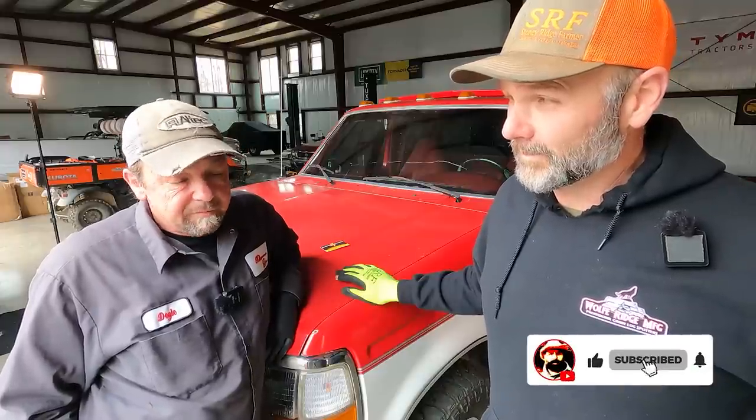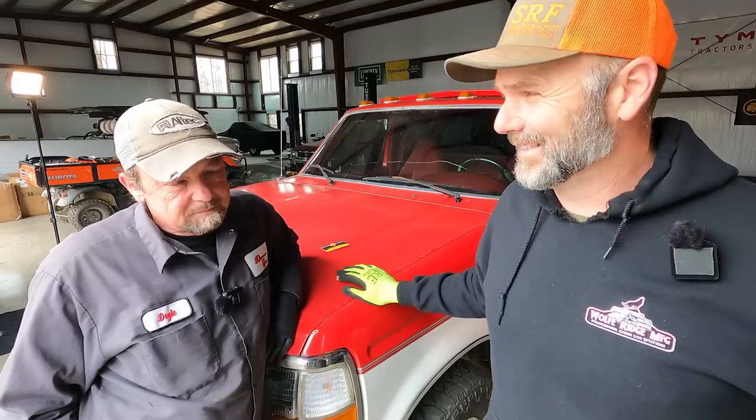Let's get busy and get rockin'. Doyle, you've been at this for how many years? Well, we've been in business since 1984 — so yeah, older than the truck. Let's get busy.